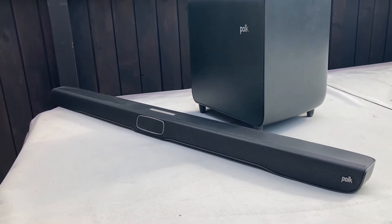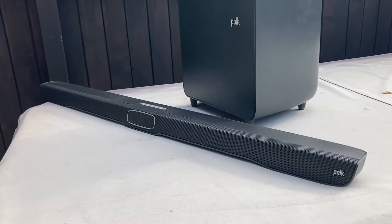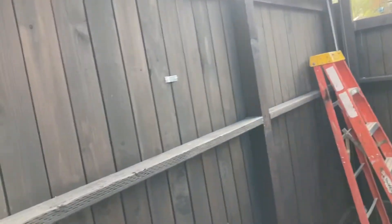This thing can't sit out in the wild by itself — it needs a protective case or cover to shield it, and that's what I'm going to make. This is the location right here, this is where the soundbar is going to sit.